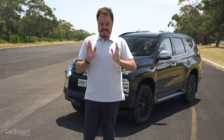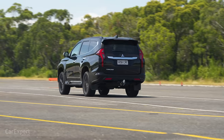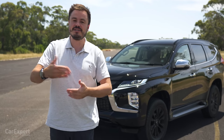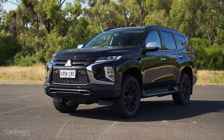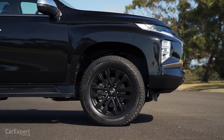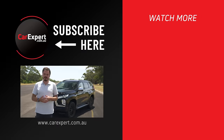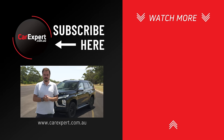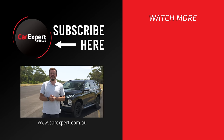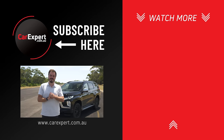The Pajero Sport is definitely starting to show its age. The interior feels very dated, the engine needs more punch especially when carrying a load and towing, and the handling needs a big improvement. At its current price level you can get away with those shortcomings because you aren't paying as much as some competitors. But if Mitsubishi plans on going premium with the next generation they really need to make sure it has the contents and drivability to justify that price tag. It's impressive off-road, but the engine lets it down on-road with a full load.